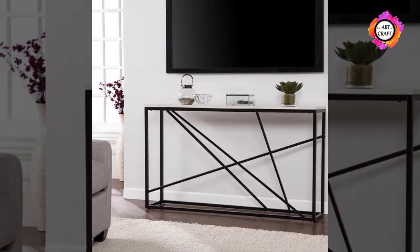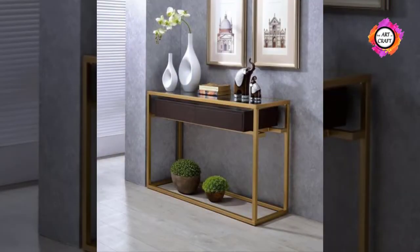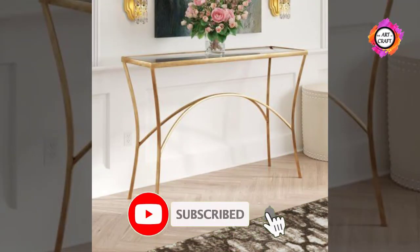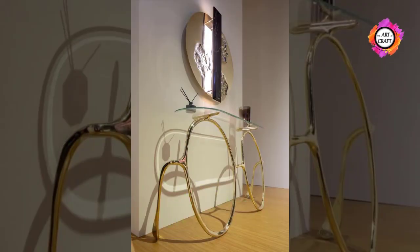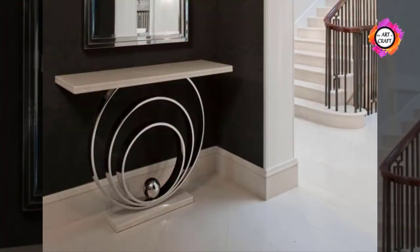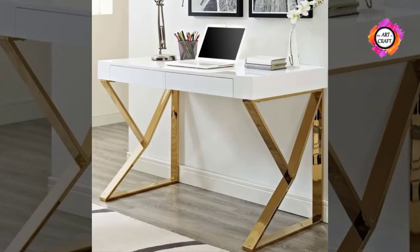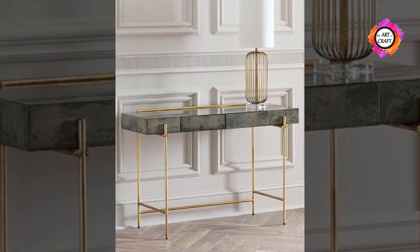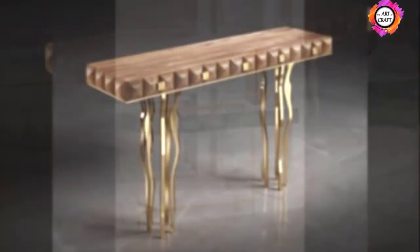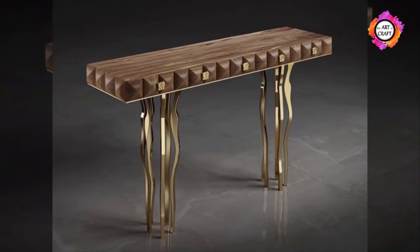Another popular material for console table tops is different kinds of stone, especially marble, granite, and slate. A top made from stone can be crafted from one solid piece, or marble or slate may be produced by adhering thin slices of real stone to the surface of the furniture piece, usually made from an engineered wood like plywood. This gives the console table top the appearance of real stone, but it will weigh less and be less expensive.